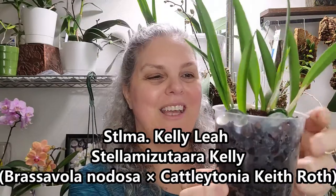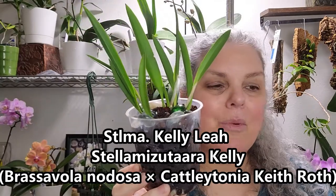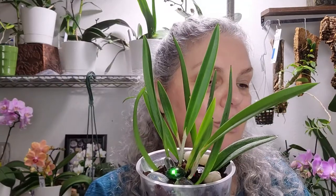She just got doused with water, so if it looks soggy it is — she's got to dry out. She is an STLMA, which I can never remember what that stands for — Kelly Lee. I don't believe I've ever seen her flowers, so maybe this year will be the year. I'll put up on the screen what STLMA stands for.